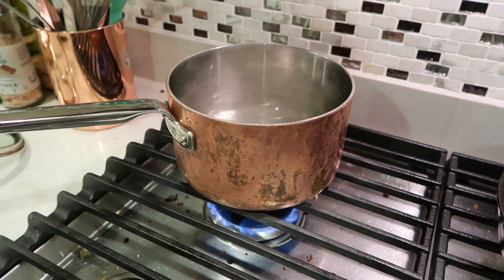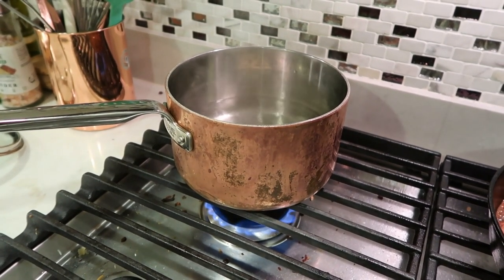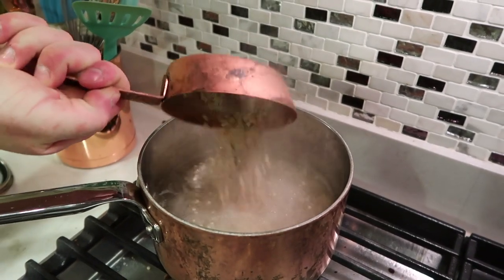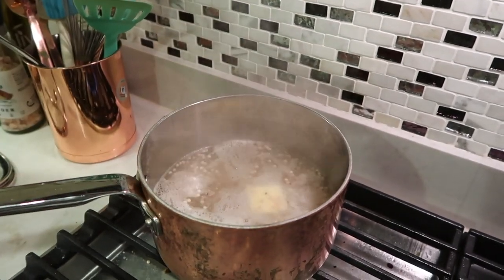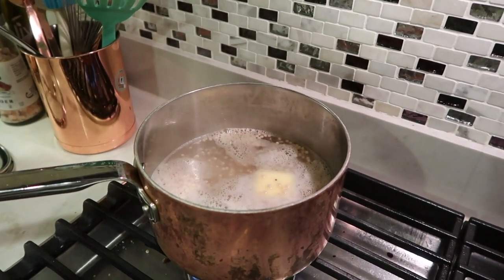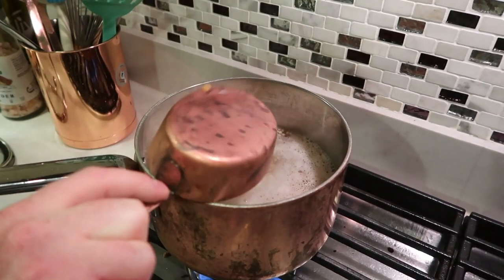Jumping back to the quinoa — now that the water is boiling, we're going to add a little bit of butter per the instructions and then add in a couple cups of quinoa. I'm pretty sure it was 4 cups of water, 2 tablespoons of butter, and 2 cups of quinoa — but don't quote me on that. It is on the Trader Joe's package.